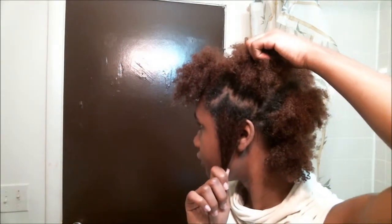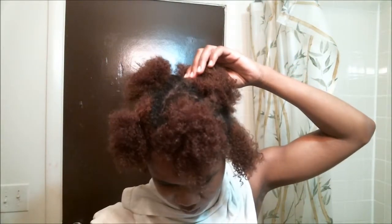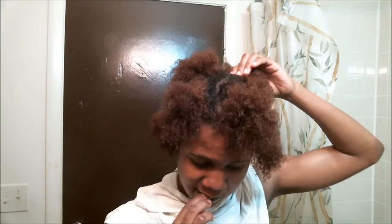This will be one braid, and this will be another braid. I don't have my clips so I'm just going to have to wing it. Alright, I'm just going to apply the curl enhancing smoothie down the hair.